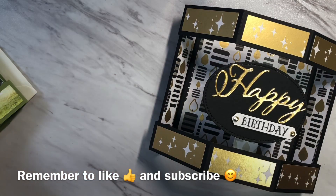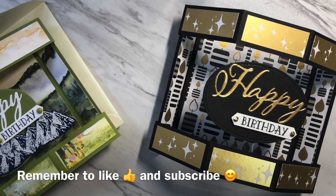I hope you've enjoyed this video. If you did, please remember to give it a thumbs up and subscribe to my channel. See you next time!